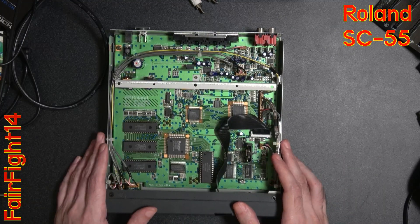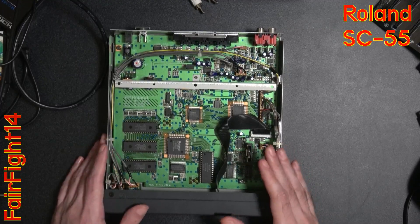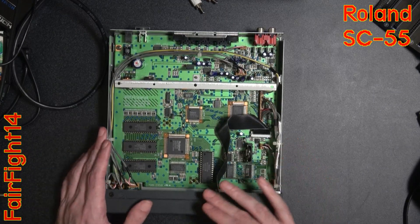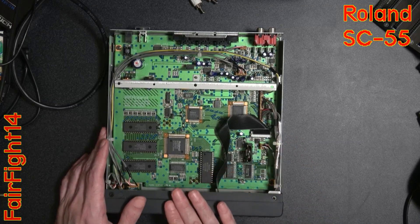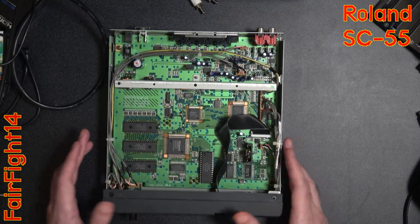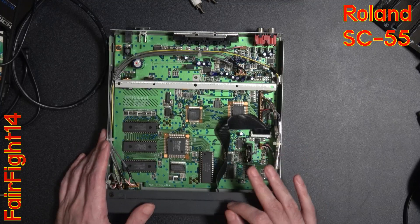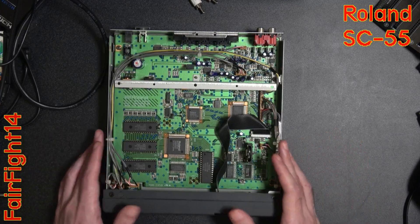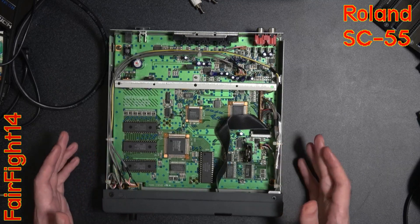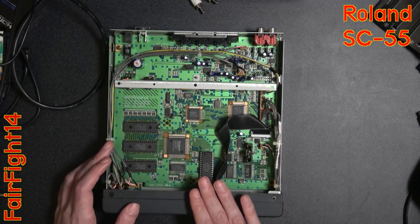It wasn't backwards compatible either. If Roland moved slightly away from the standard just for this box, developers would write music for the specific unit they were given. If you want to share a MIDI file with someone, it might sound different on their machine, which is a well-known issue between different MIDI boxes.